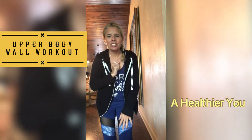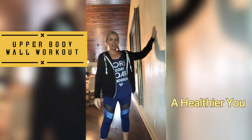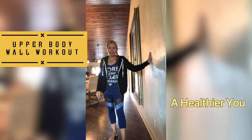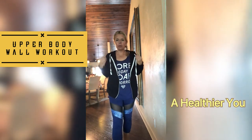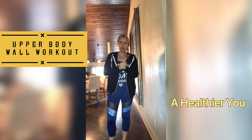Hi guys, welcome back to my channel. Today we are going to be using a wall, so make sure you have a clear surface to work on. We are going to be doing an upper body wall workout today. Come and join me.